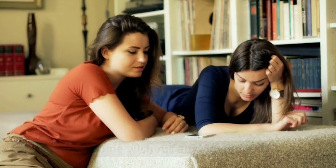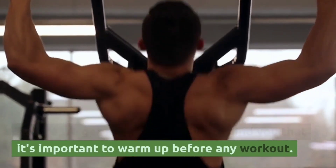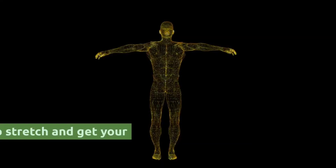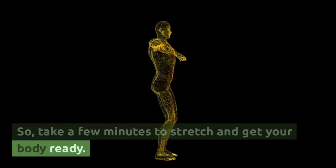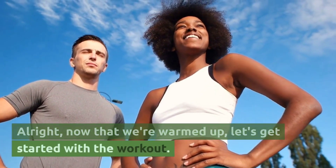Before we get started, I want to remind you that it's important to warm up before any workout, so take a few minutes to stretch and get your body ready. All right, now that we are warmed up, let's get started with the workout.